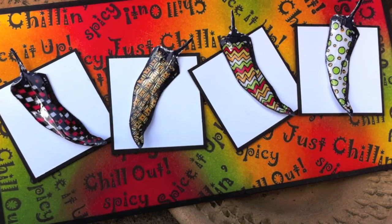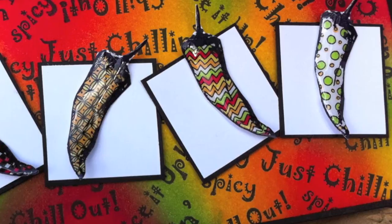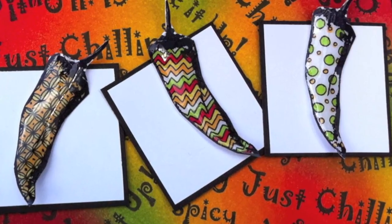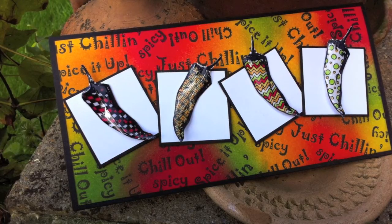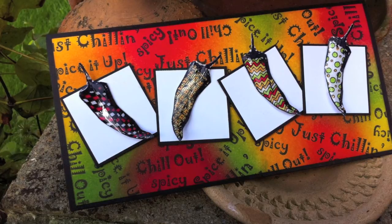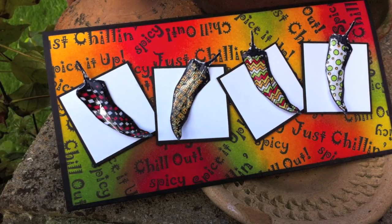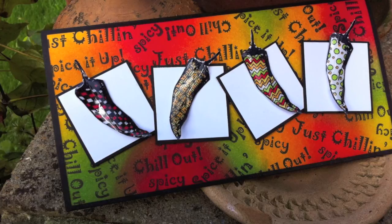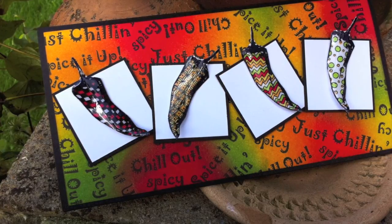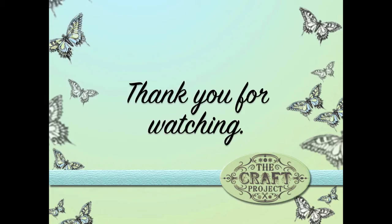I really hope you've enjoyed this tutorial and that I've given you lots of ideas for using these fabulous stamps. I really enjoyed making my lovely tangled chilies and this gorgeous blended background, and I hope you can use some of these techniques on your cards. You can visit rubberdance.com to purchase these stamps for yourself and give it a go. Stay tuned to the end of the video for links to other projects, as well as the link to my blog for the cutting guide. If you've enjoyed this tutorial and you're new to my channel, don't forget to hit the subscribe button. If you already subscribe, don't forget to hit the like and share buttons - share the creativity! Until next time, thank you for watching.